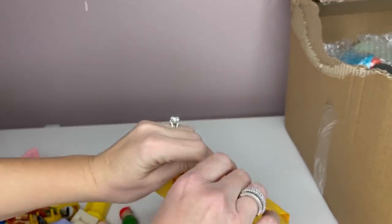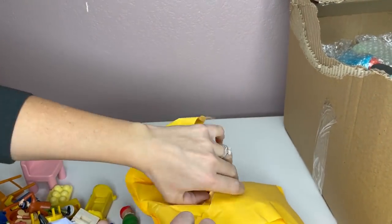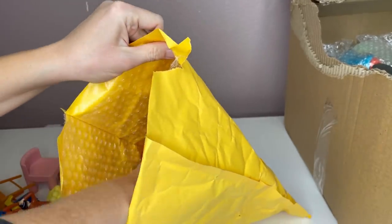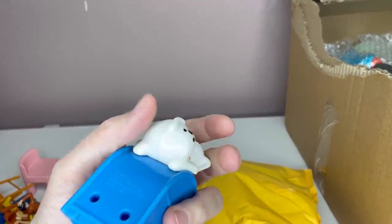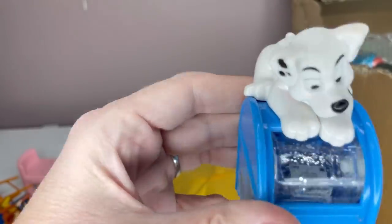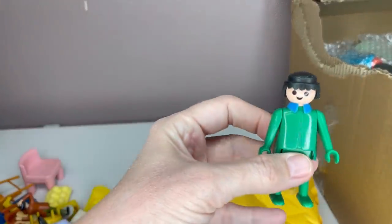Moving right along. This is going to be a long video, guys. Maybe I'll split it up into two, but I'd like to keep it all together. Again, I paid $100 for this box. This is just a McDonald's toy — it's got like a little snow globe. This is a Playmobil guy.